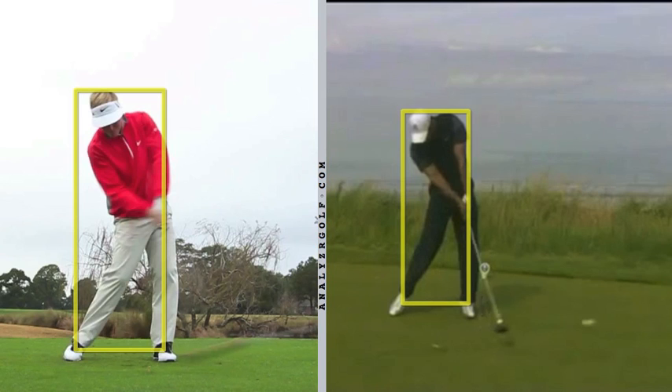I stopped the swing just past impact. Henley has his shaft somewhere right in there, and there's Tiger's shaft. I've kind of stopped the swing at the same point.